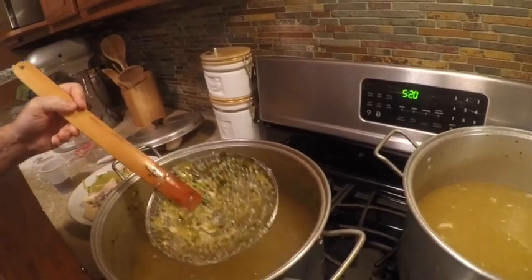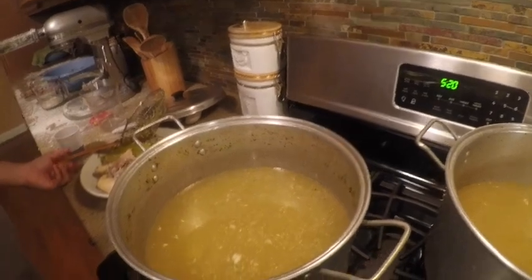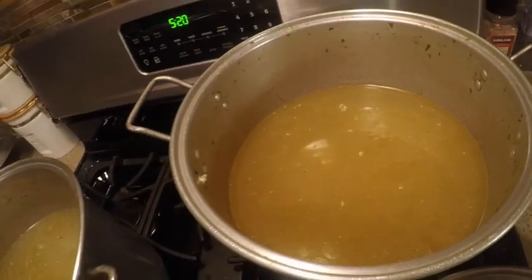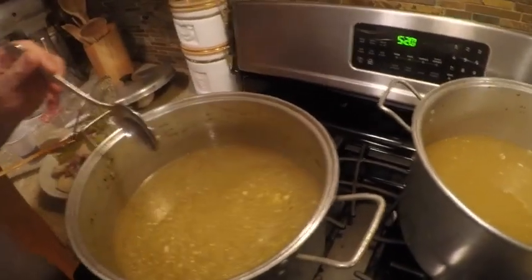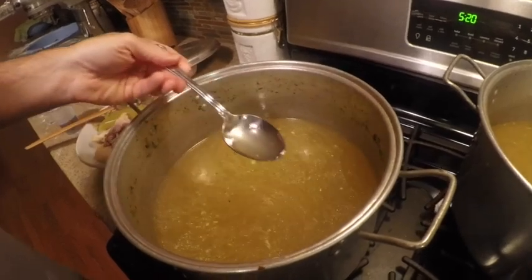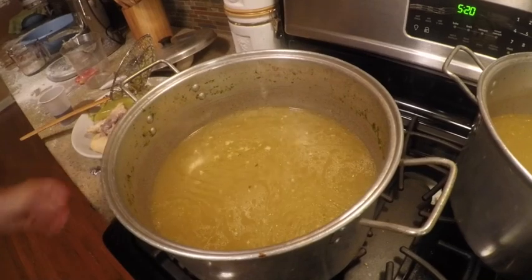After you make your broth, this is just broth for the capoletti — we're not making chicken soup right now. If you want to make your own broth rather than buy it, that's how you do it.